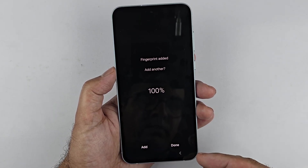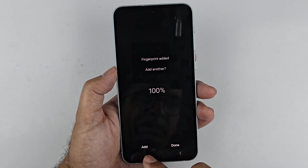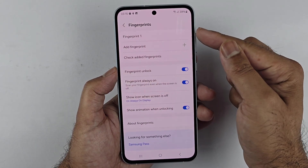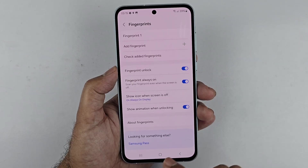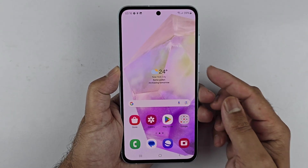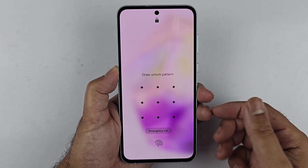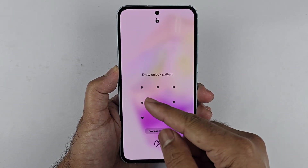You have Done and Add. If you want to add another fingerprint, press the Add button. Or press Done if you only want one fingerprint registered. The fingerprint has now been registered. This is the simplest method to register your fingerprints.